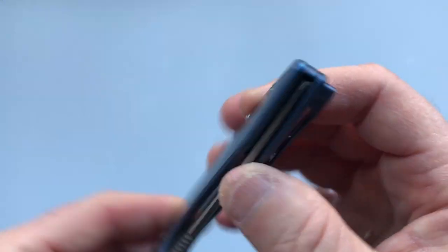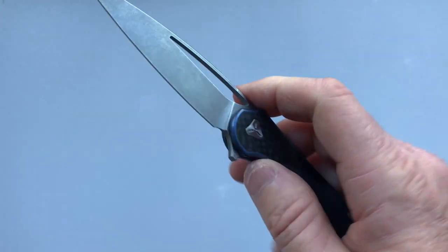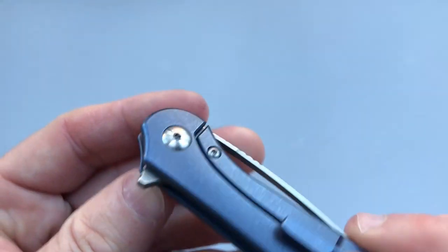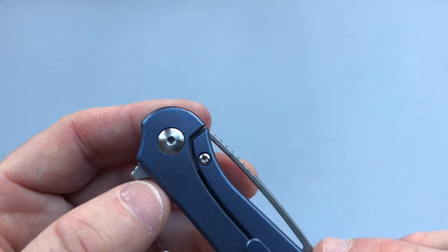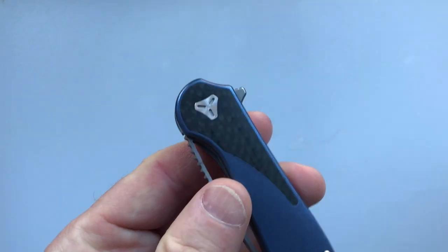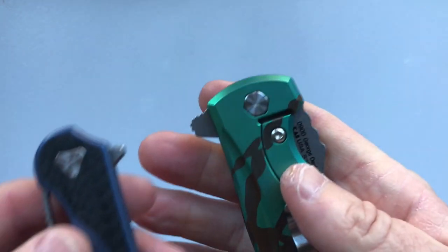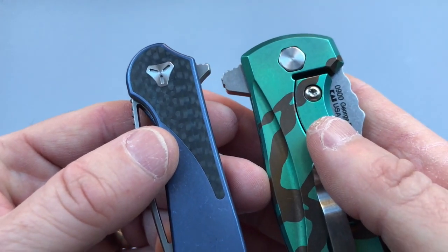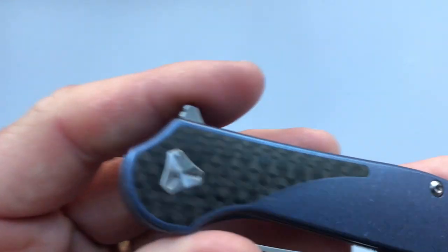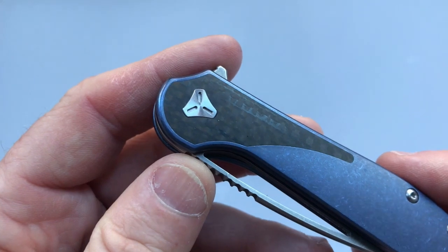There's no lanyard hole on this knife, but I don't use one so it's not a big deficit for me. The pivot runs on caged bearings. It has a triangular captive pivot, and I love that because you just need a T9 Torx driver to remove it. Kai uses a hexagonal captive pivot on the 0900, which is sadly being discontinued. Any polygon will do — as long as it's not round it won't spin. And look how beautiful that pivot is; if you can make a pivot both functional and beautiful, you've done well.